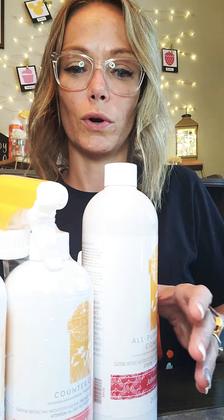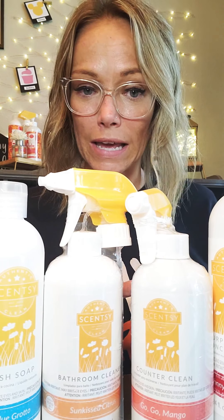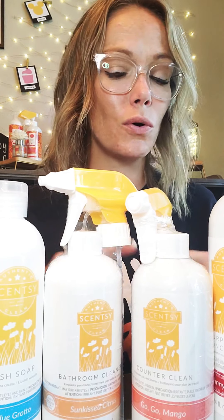One of the biggest deals about these products — and I'm going to show you four different ones — is that there's no phosphates, no dyes, no ammonia, no chlorine, and no bleach. And to me, this was a really, really big deal because I specifically remember cleaning my shower and hating it because I couldn't clean it without getting a headache from the bleach and the chlorine in the cleaner. I thought that was the only way to get things clean. Boy, was I wrong.